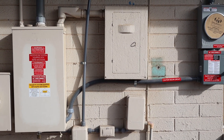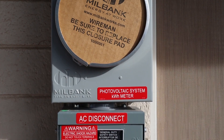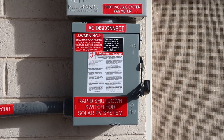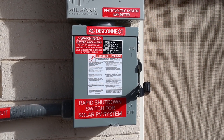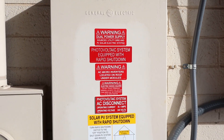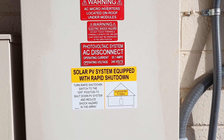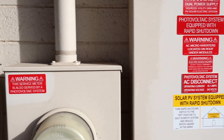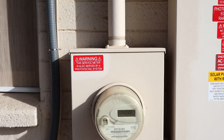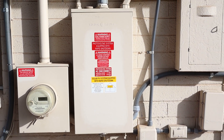Now we're at the main panel. Starting over here with a label for the solar meter, and labels on the disconnect — which in a microinverter setup, the AC disconnect is also the rapid shutdown; there's no DC disconnect. Then the labels that go on the main panel. I even put one on the main service meter, because if you have too many that's not going to hurt anything, but if you don't have enough, they won't be happy about that.